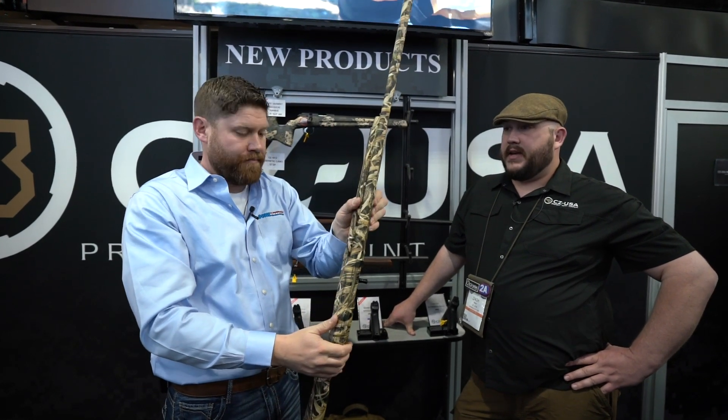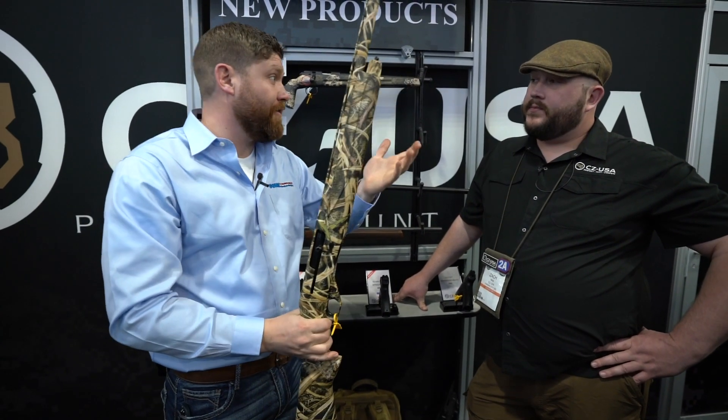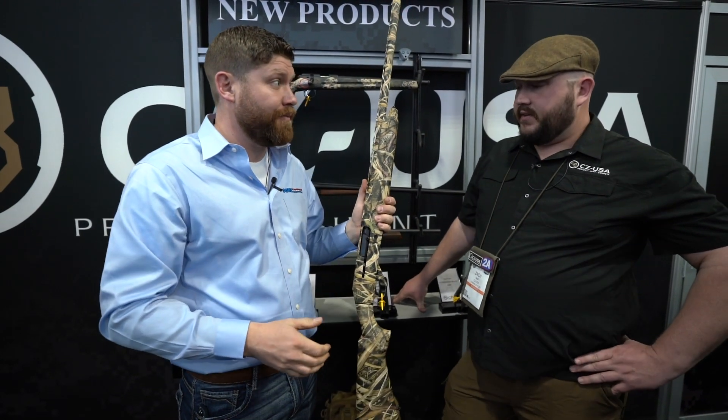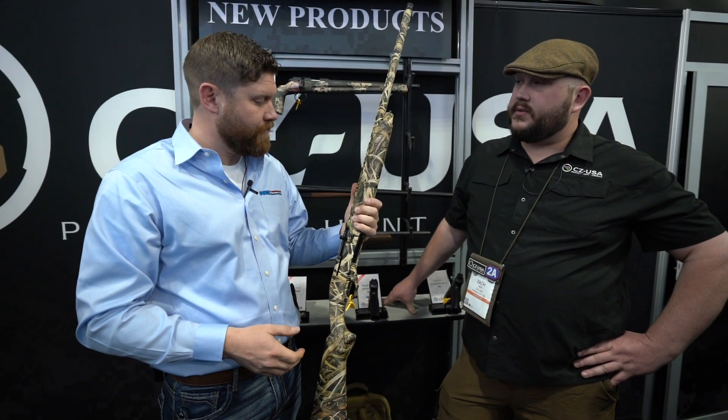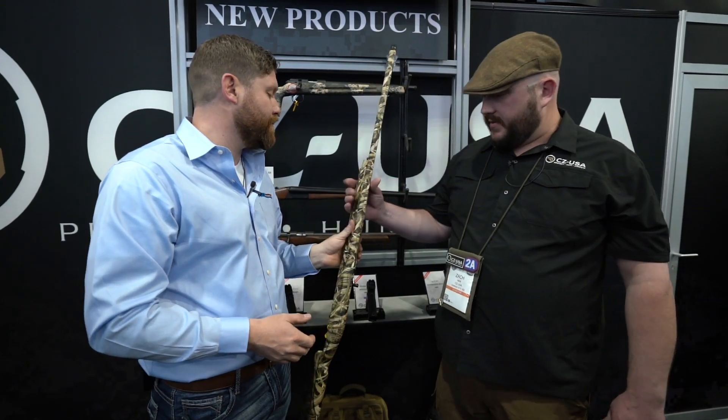For more information, head over to cz-usa.com. They're also on social media at CZ USA Firearms. Thanks Zach, appreciate it.